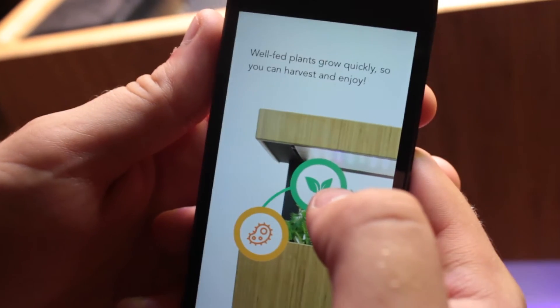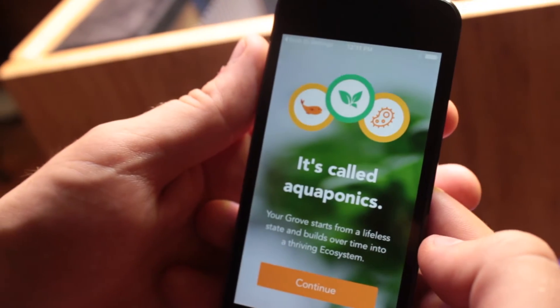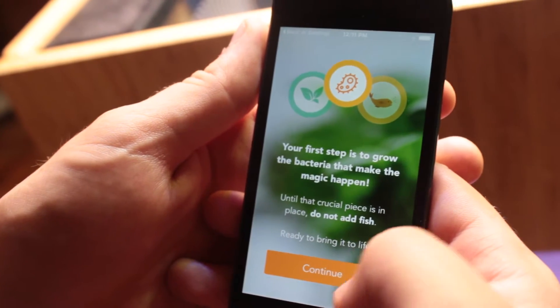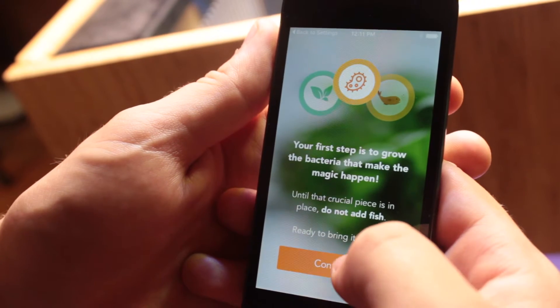The plants absorb the nutrients through their roots, filtering them out of the water. Well-fed plants grow quickly so you can harvest and enjoy. It's called aquaponics. Your Grove starts from a lifeless state and builds over time into a thriving ecosystem. Your first step is to grow the bacteria that make the magic happen. Until that piece is in place, do not add fish. Ready to bring it to life? Let's continue.